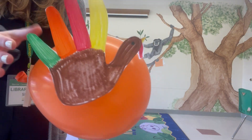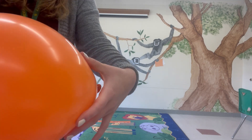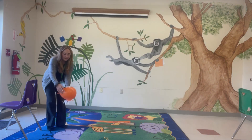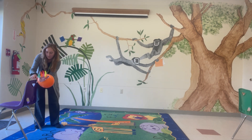Next, use tape to attach the straw to the other side of the balloon to blast off your turkey. I have a couple pieces of tape — here's what the back looks like, and the front. I'm going to pull it back all the way.